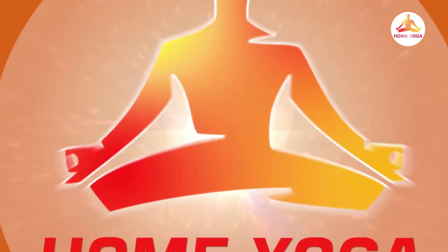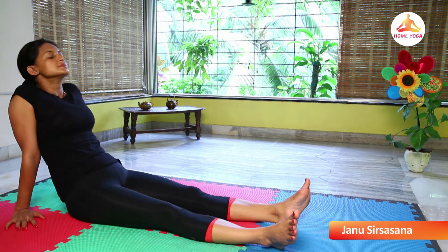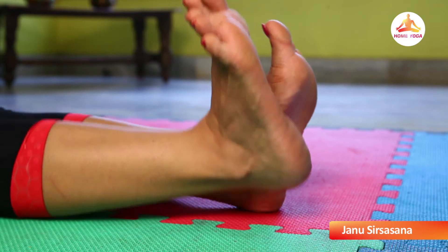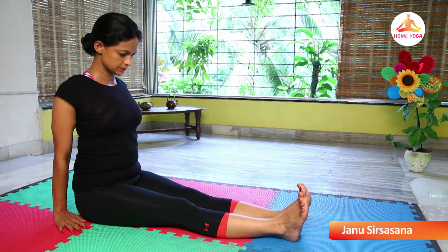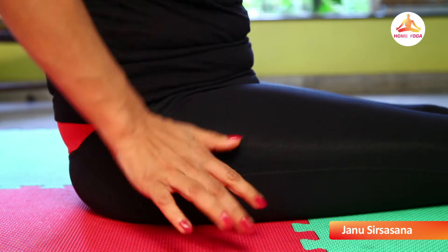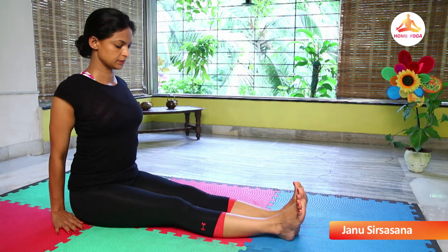So let's all do it together. Sit comfortably, get your legs together, bring your hands close to your body, inhale, press your hips down.